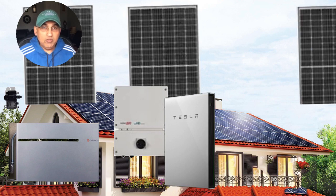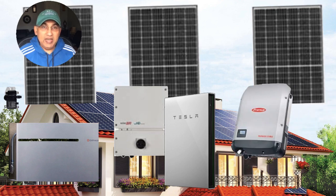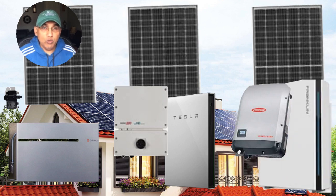If you look at the Franklin battery, again like the Tesla, it has its own inverter built into the battery. With the solar panels, you use an inverter of your choice — in this example I've shown a Fronius inverter.